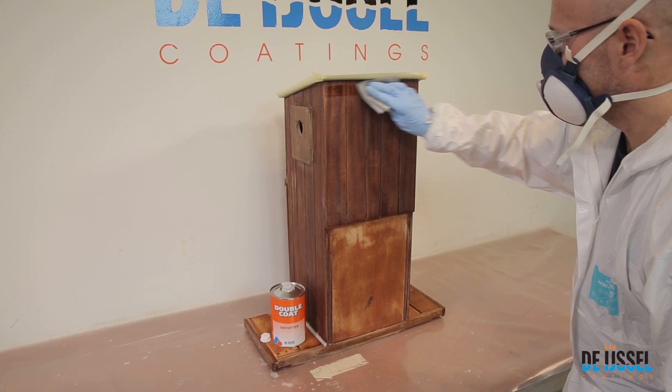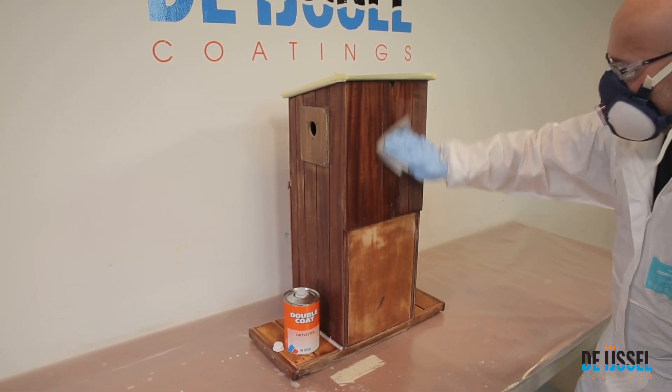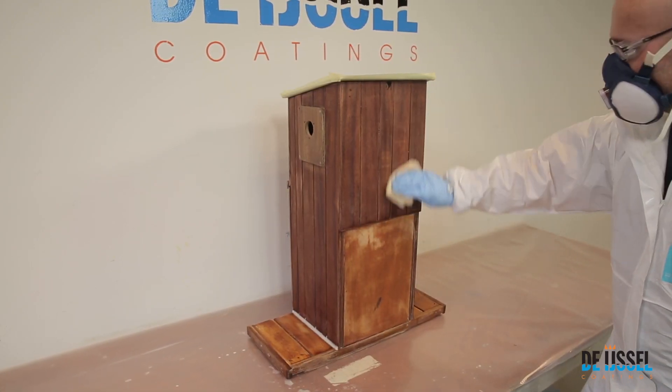After cleaning, degreasing and sanding, the surface should be degreased one more time with double coat degreaser. To remove the last specks of dust, you may use a tack cloth.